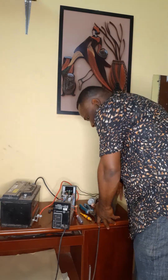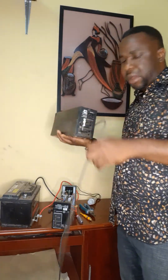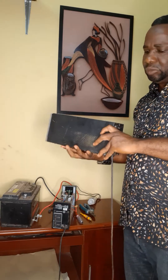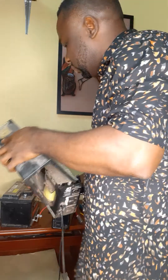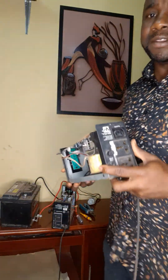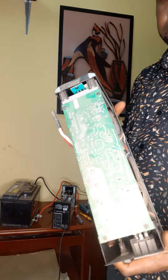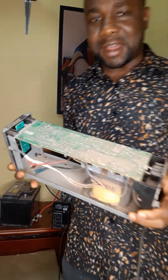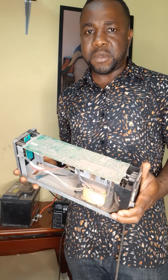Today I will use this very UPS machine to show you how to go about it. Let me remove the casing so I can observe it very well. This is a 650 VA UPS machine. You can see it's still dirty — I just want to show that this is an old UPS machine.